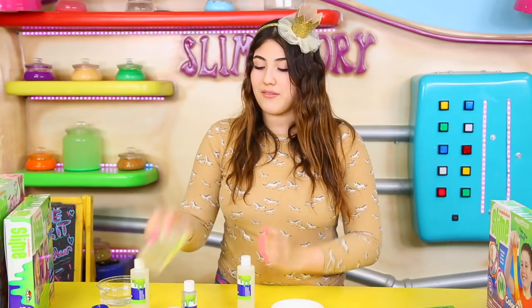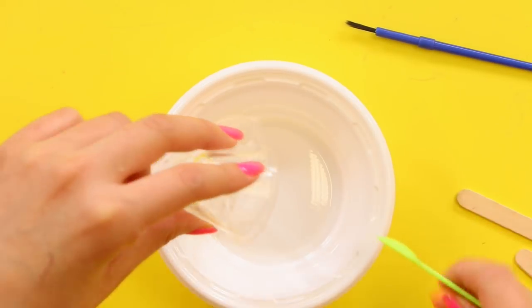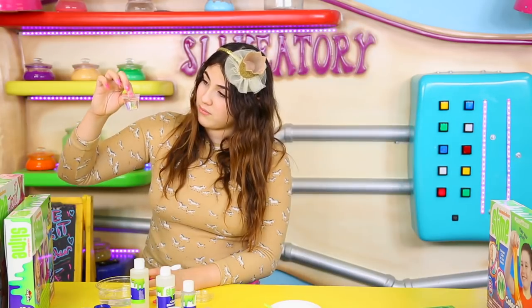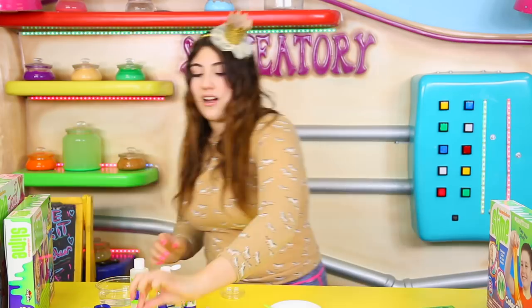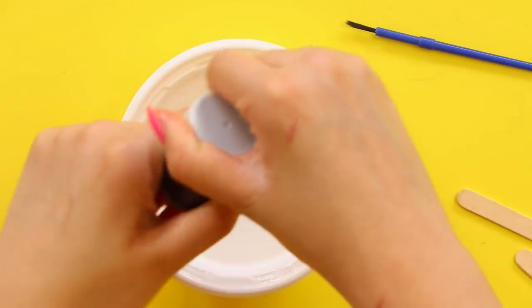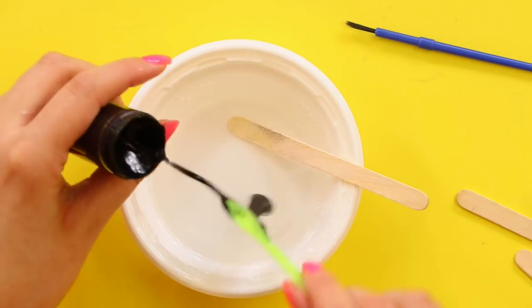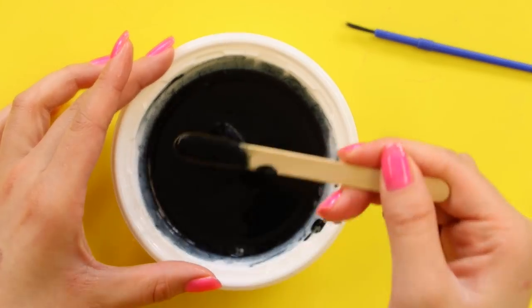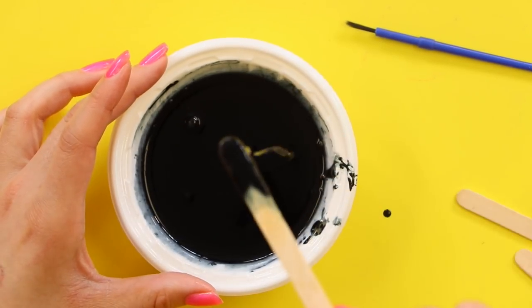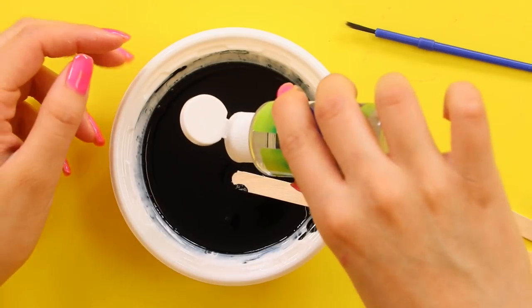First we get our three milliliters of clear glue into the measuring cup, then pour that in. It says to measure 45 milliliters of water - there's 30 milliliters, and then 15 more. Let's start mixing. We got two spoonfuls of chalkboard paint - not just normal paint. There's one spoonful and a second spoonful. I haven't added any activator whatsoever and it's already really clumping up, which is so weird. It says to put 7.5 milliliters of activator, but I'm just going to add it slowly - I don't feel like measuring.